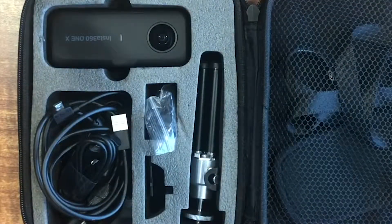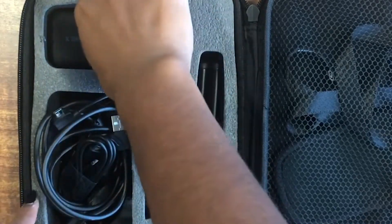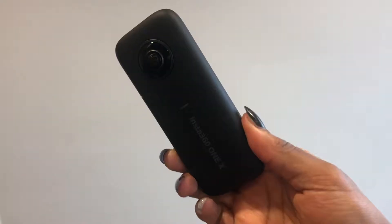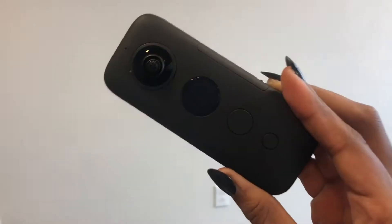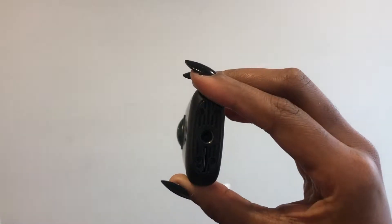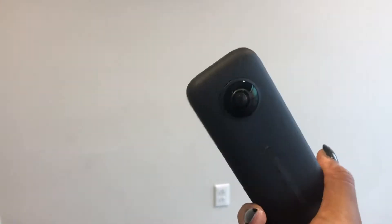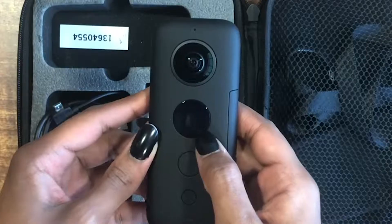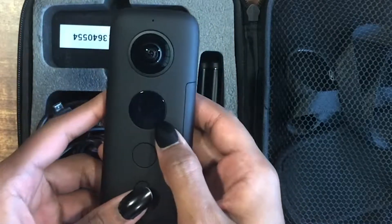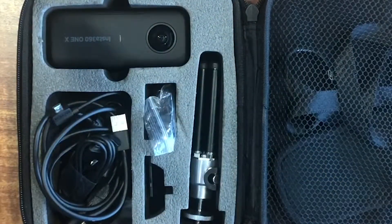Obviously one of the most important things in this box is the camera. It has the label on it — it says Insta360 One X. On the other side it has the on button, the selection button, and then a screen to tell you what mode you're in — video or bullet time — and we'll get into that a little bit later.